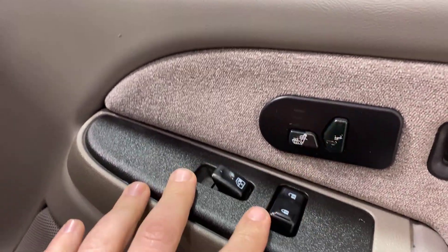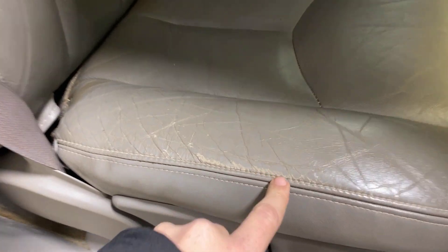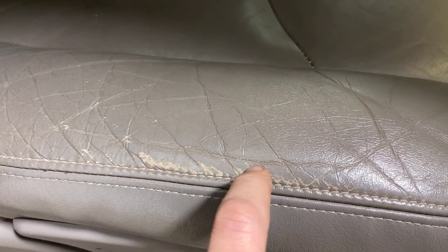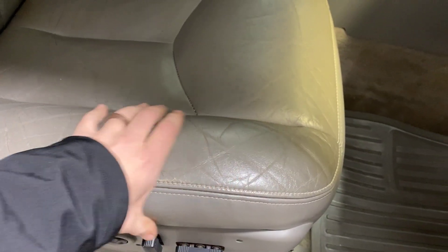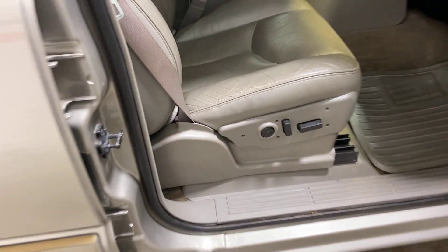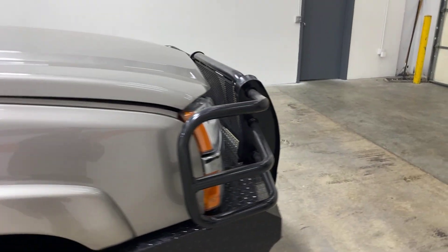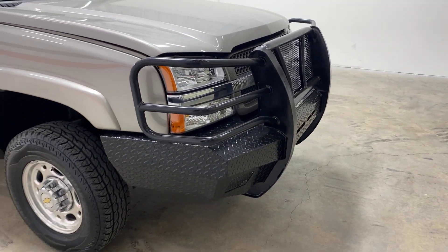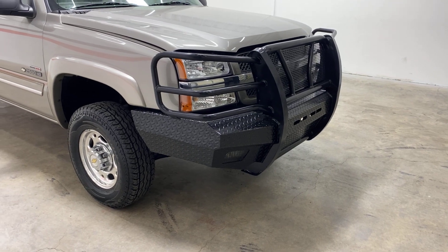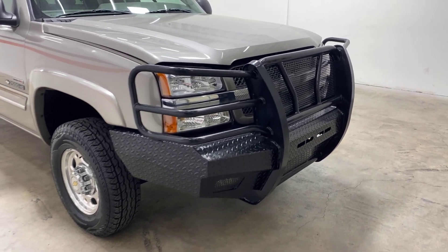It's got heated seats, power windows, and power locks. It's got the factory mats in it. The seats are in good shape. On the front, it's got a kind of ranch hand slash aftermarket bumper with a built-in ranch hand. Very sturdy, very big, very ready to push some stuff out of the way.